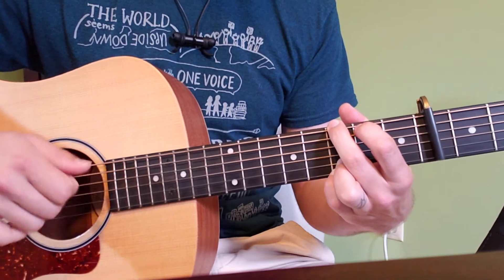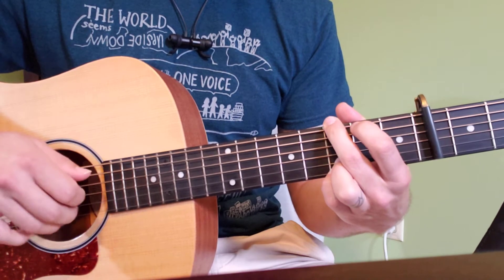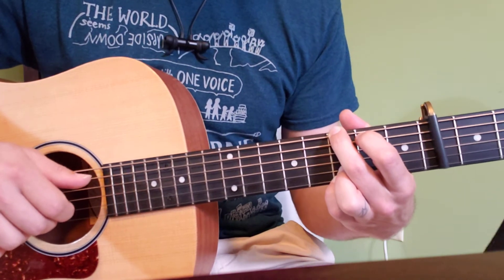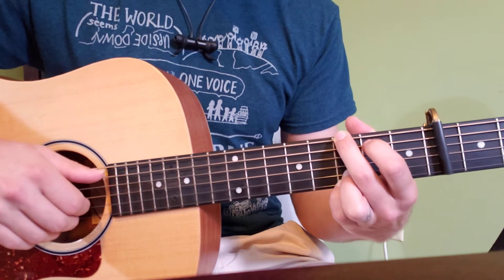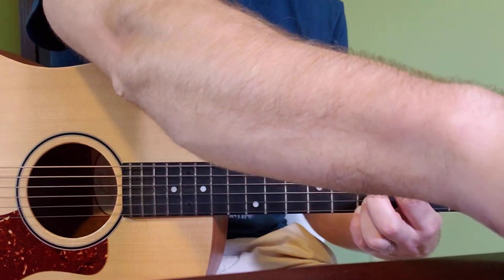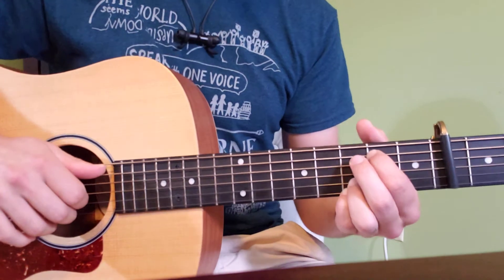Two times through: 'All I've known is how to hold my own. But now I want to hold you too.' So that's been four times. We're going to add just half of the normal pattern before we begin the instrumental. The instrumental is going through the normal pattern three and a half more times.